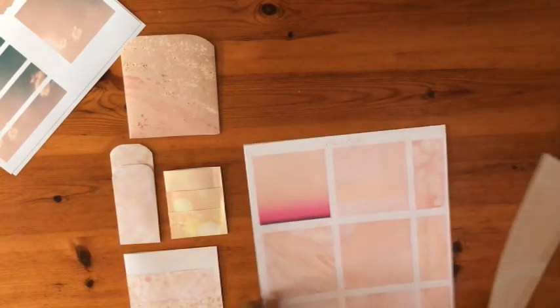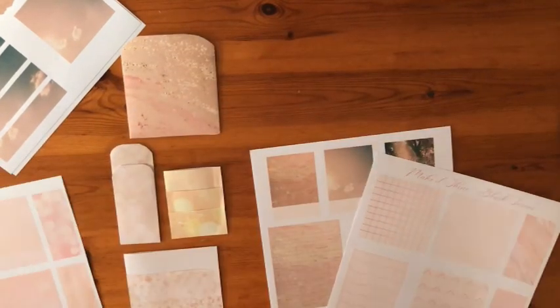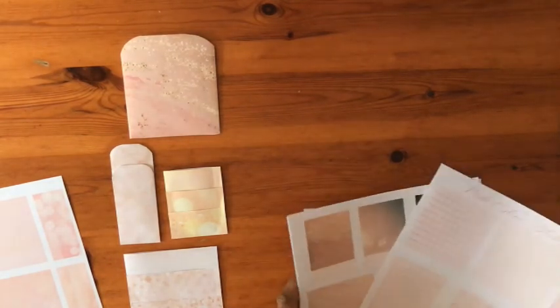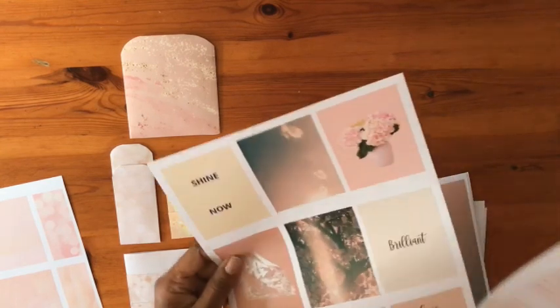I hope you have enjoyed our tutorial on pockets. And if you want to see for yourself the Luminous Background and Luminous Tweets Paper Packs, I have put a link in the description below. Get your hands on the Luminous Bundle for a special deal. Thank you for being here. I'll see you in the next video.